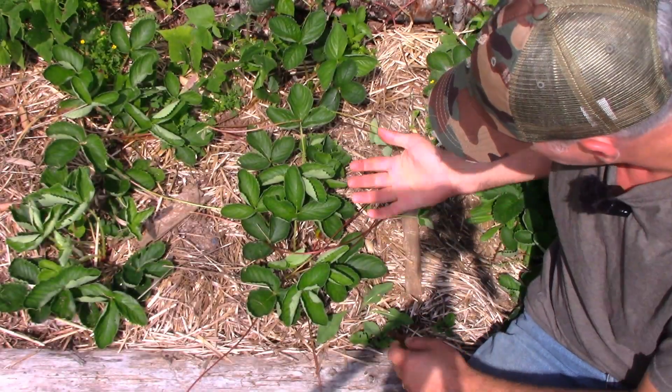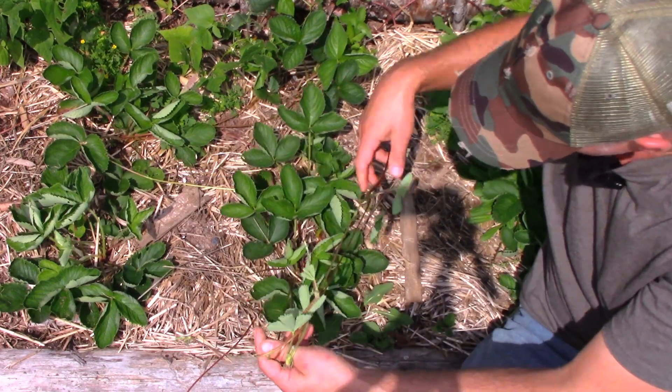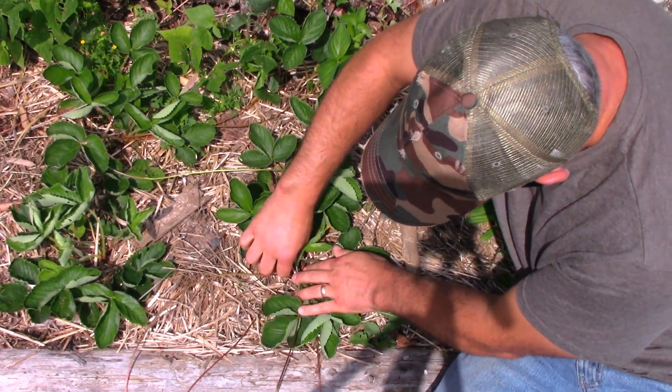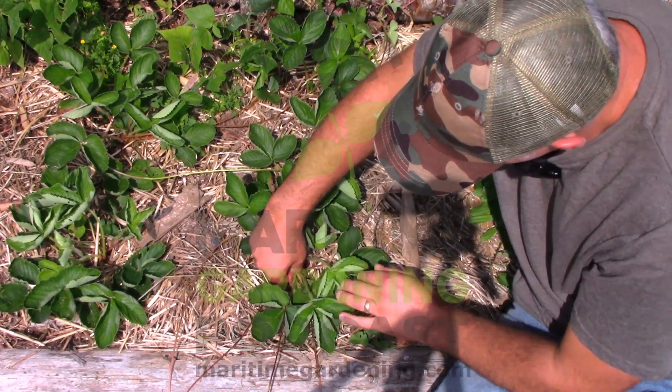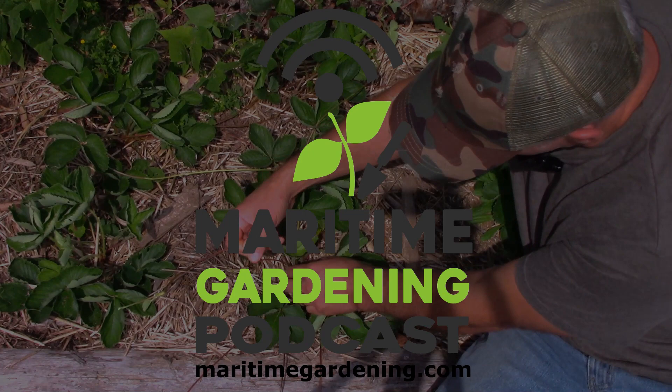Here I've got a plant with runners. I just grab the runner and follow it back to the plant. I like to hold one hand on the plant, and this is all because if you've got really loose soil and I just pull on the runner, I'm afraid I'll pull the whole plant right out.